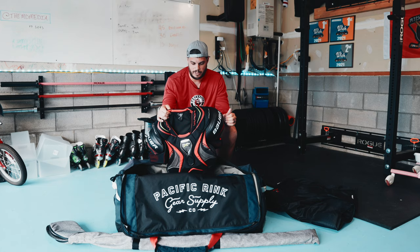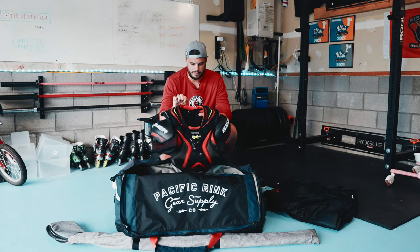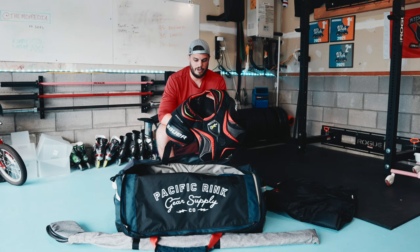Shoulder pads. I wear these sometimes when I play beer league, sometimes I don't — guess it's just how I'm feeling. Bauer Vapor 2X Pro.